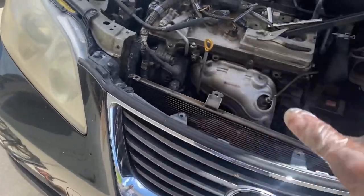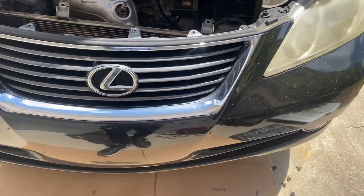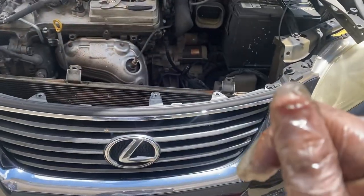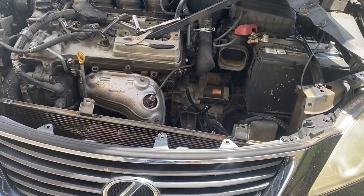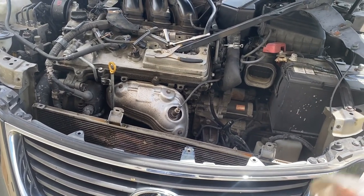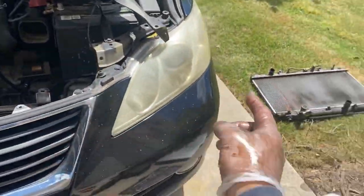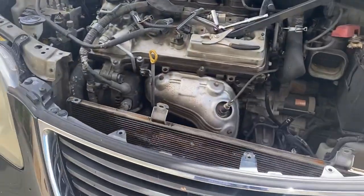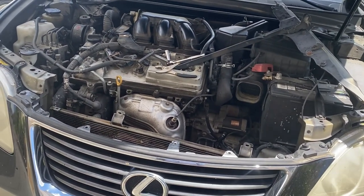Putting the new one in is basically just reverse order — I'm not going to make a video about it. The most important thing once you top it off with antifreeze: you need to start up the car, turn your heater on full blast. You need to remove the air bubbles in the system — you can do that by letting it idle for about 15 minutes until you stop seeing air bubbles coming out where the radiator cap is. That's it — I hope this video helped you. If you got any questions comment below, click that subscribe button, thanks for watching.